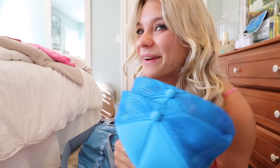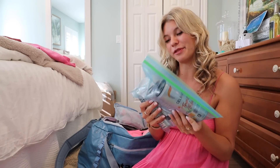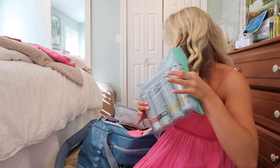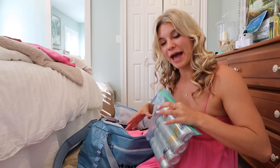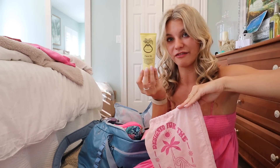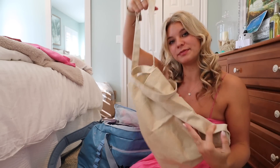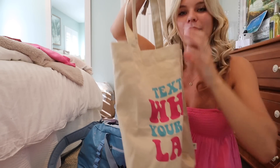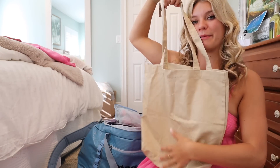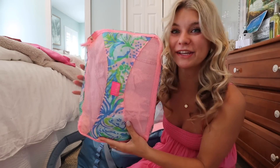I'm packing two custom hats I got made on Etsy — matching trucker hats with my best friend, which don't look great on me but the customization was too cute to pass up. A travel essential for me: Celsius energy drinks. I put them in a Ziploc in case anything happens. I'm also squeezing in a little container with all my sunscreens, and packing a tote bag — it's my old merch.